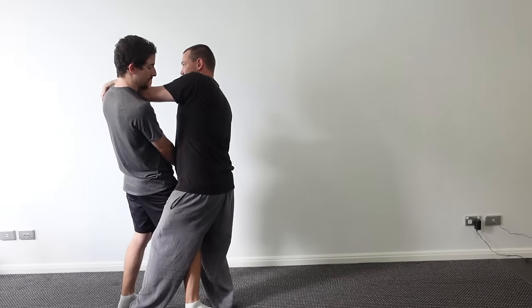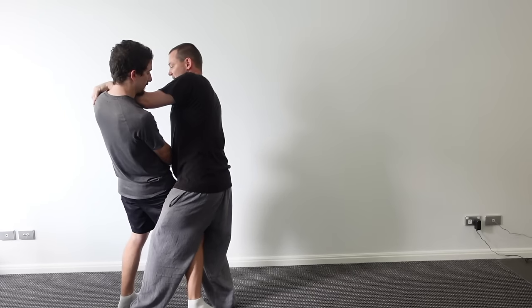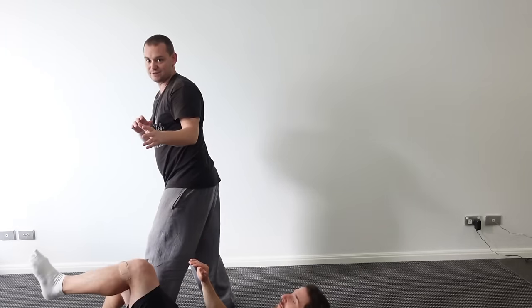And then as I just push and turn, all I do is rotate my body, and then you can pull down.